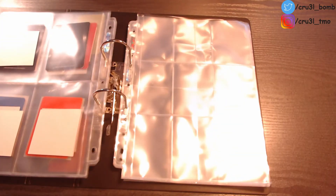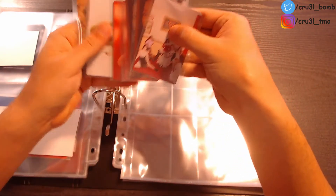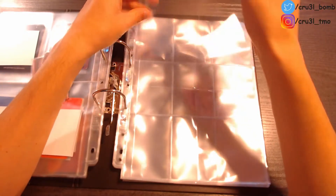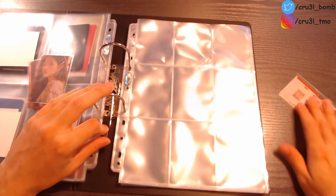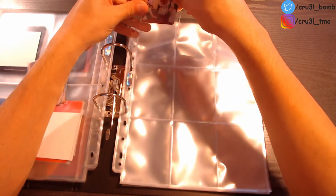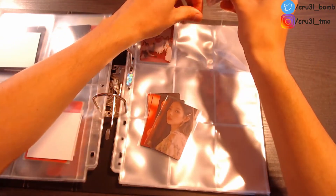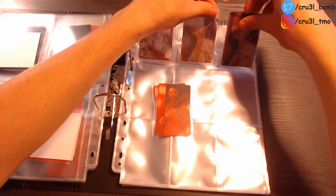Moving on to some special photocards from (G)I-DLE. Starting off with the Senorita cube photocards — I got one of the group photocards and some special ones. For the special ones I don't collect all members. So here we have the group photocard, and I got actually two of each of the Soyeon photocards for now. I'll probably just sell one each, but for now I'll put both inside. This is basically just a Soyeon page anyway.